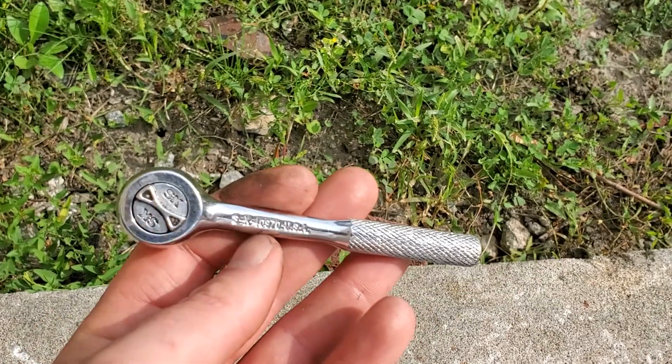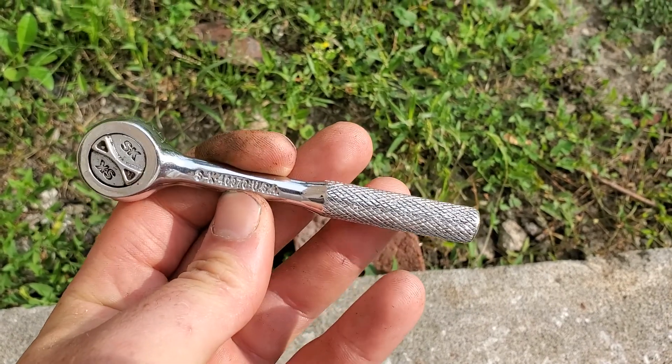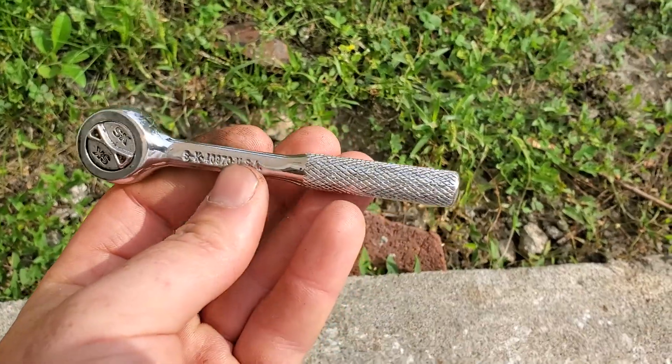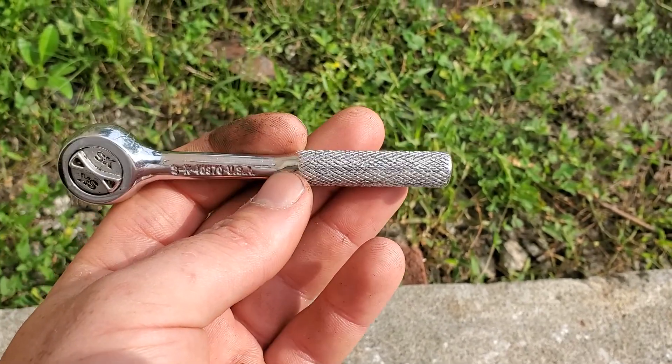They'll send you the head at least. It takes about three weeks to come in the mail, and that's how the warranty works. Basically, stripped it out, replaced the head through warranty — it took about three weeks, an email back and forth, and I got a tracking number and everything came in.